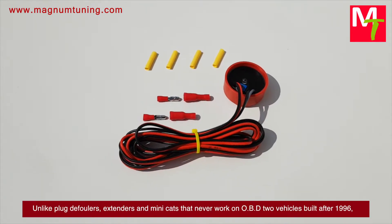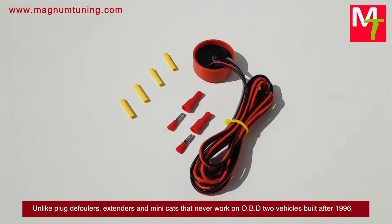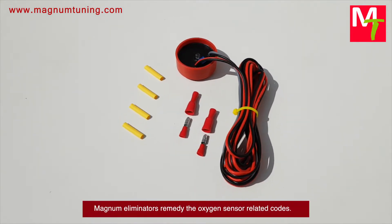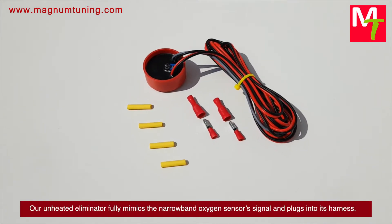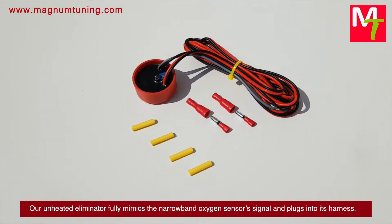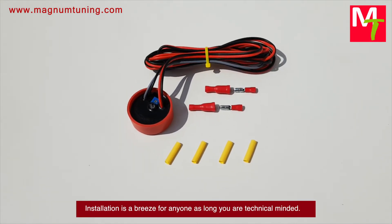Unlike plug defoulers, extenders, and minicats that never work on OBD2 vehicles built after 1996, Magnum eliminators remedy the oxygen sensor related codes. Our unheated eliminator fully mimics the narrowband oxygen sensor's signal and plugs into its harness.